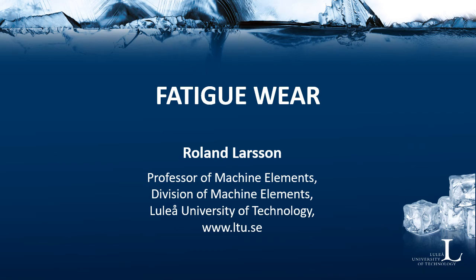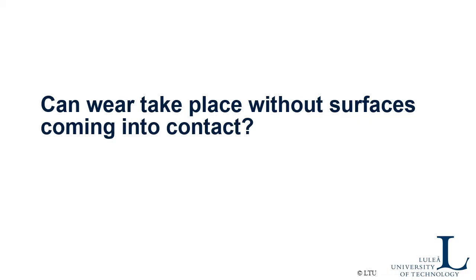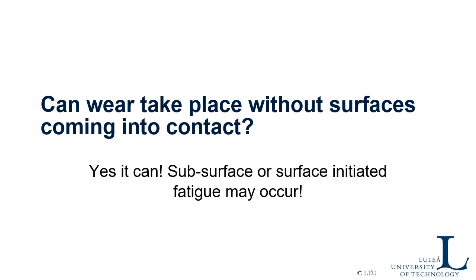Hello all. This is a video about a specific wear type named fatigue wear, also called rolling contact fatigue, involving different fatigue mechanisms causing wear. The question we are going to ask ourselves in this video is: can wear take place without surfaces touching each other? Without surfaces coming into contact, can the two surfaces still be worn? Since I made a video about it, they can. You may get something named subsurface or surface-initiated fatigue.